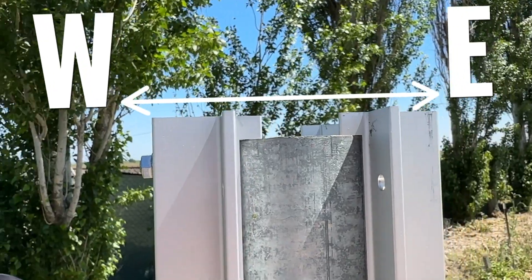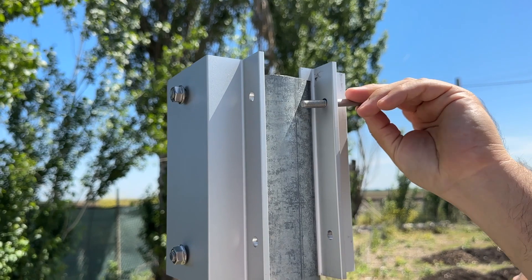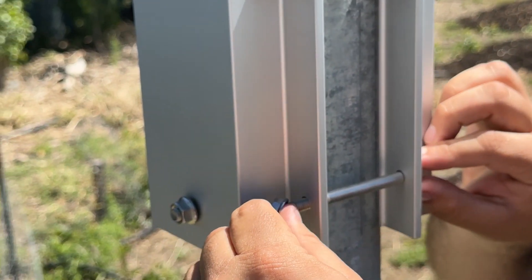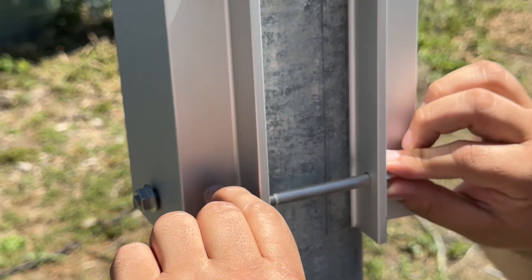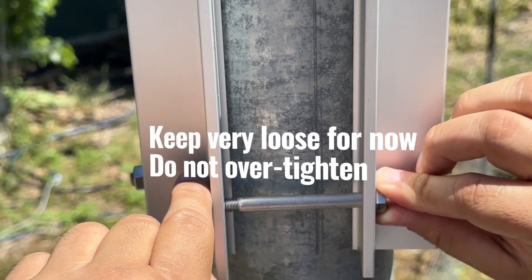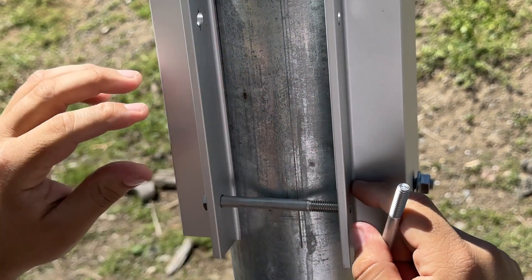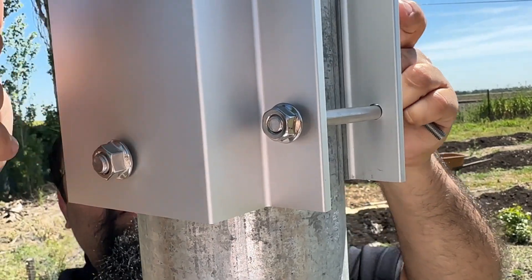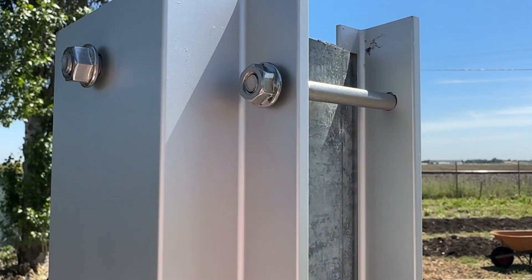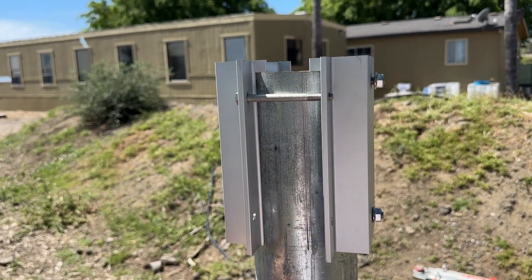This will allow the panels to face due south. Now, use four of the long five-sixteenth inch bolts labeled I in the manual and insert them through the clamp bracket. Keep these bolts loose and ensure you do not over tighten them or else they will not secure properly on the reverse side as shown here. Fasten the nuts very loose so that all four bolts can easily be secured and then tighten securely using an adjustable wrench.